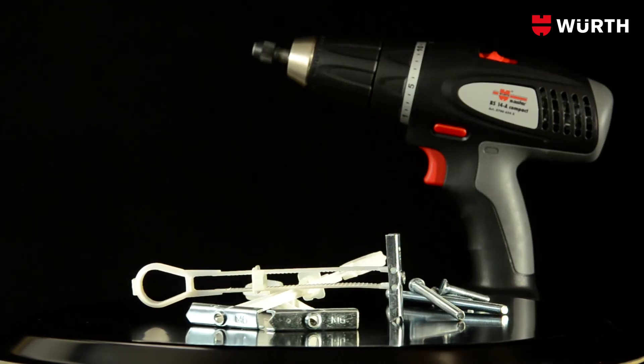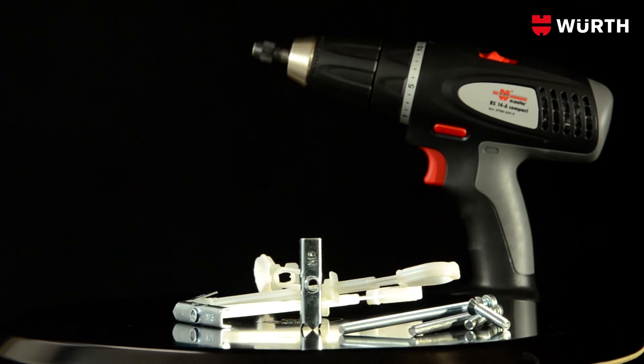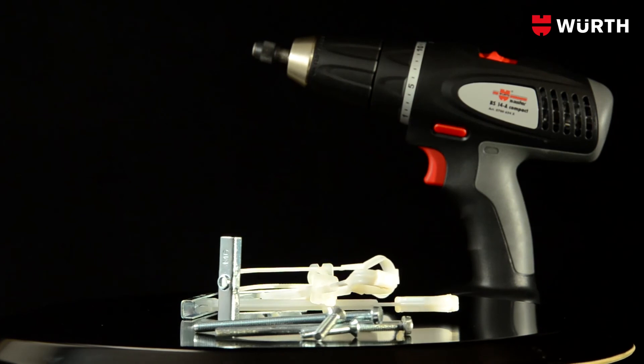A practical fitting aid, Wirth's WHR cavity dowel will convince you with its versatility, quick and easy fitting, and immediate load capacity.